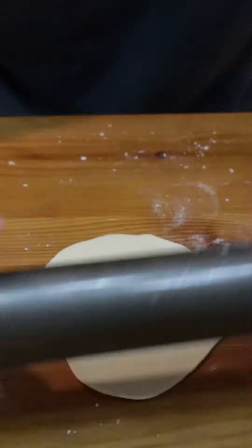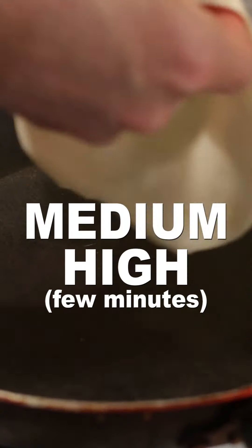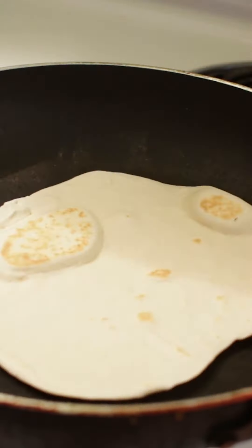Roll out the dough on a floured surface really flat, or use a tortilla press. Place on a heated pan at medium-high heat — a cast iron skillet works great if you have one. Cook each side for a minute or two until golden brown spots are on the bottom.